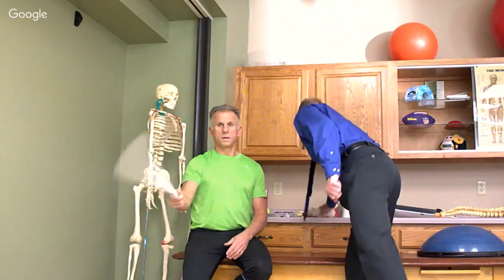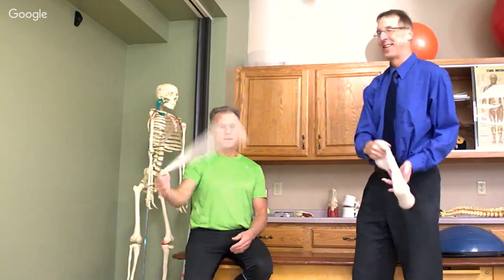Oh yeah, here we go. Yee-haw. You probably killed somebody with these. You got to be careful, Bob, but watch this. All right, we're going live, folks. Hi folks, I'm Bob Schrupp, physical therapist, and I'm Brad Heineck, physical therapist. We're the most famous physical therapists on the internet — in our own opinion, of course.